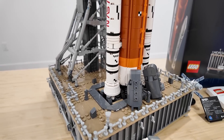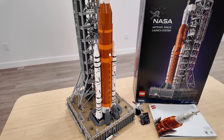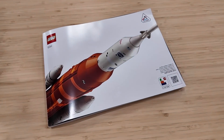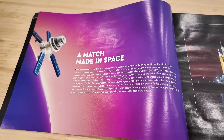It's so detailed. It was a pretty cool build — there was quite a bit of repetition involved, but the end product just looks fantastic. Inside the first few pages of the instruction manual, you can learn about the Artemis Space Launch System. A beautiful background on that page there.